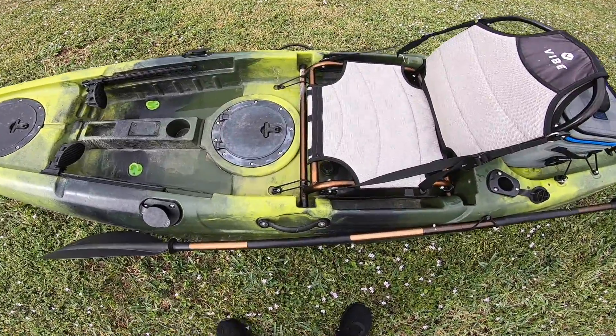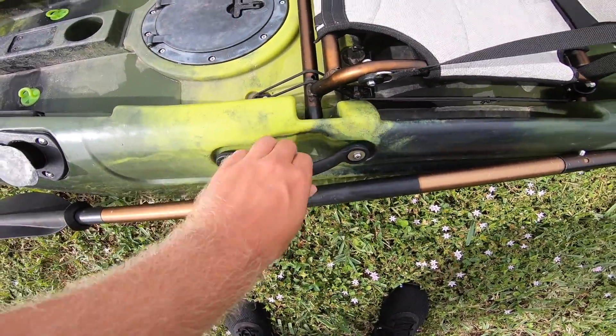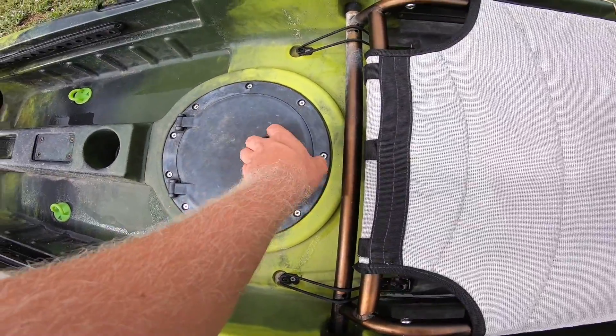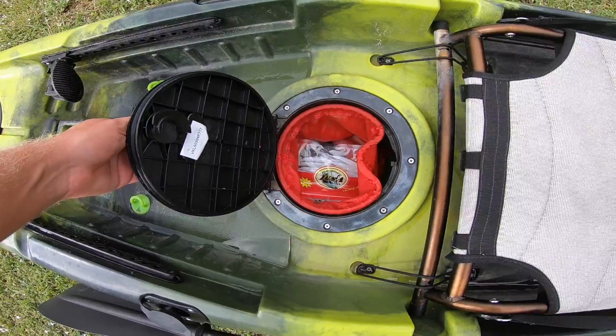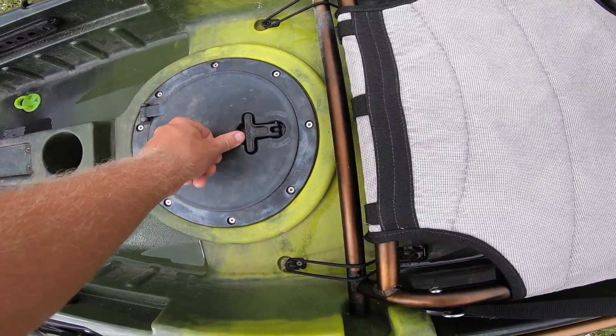It's got two handles on each side — these handles are actually really good, this one's a little loose right now, but overall they're pretty good. We've got the second hatch here, it's the same as the first. We've got the bag — I keep soft plastics right there. It's right near your feet.